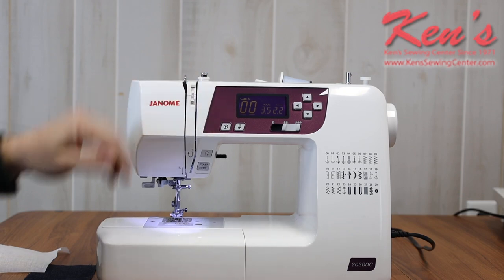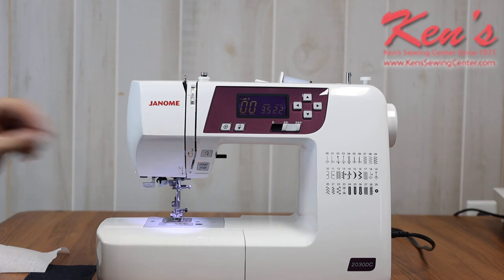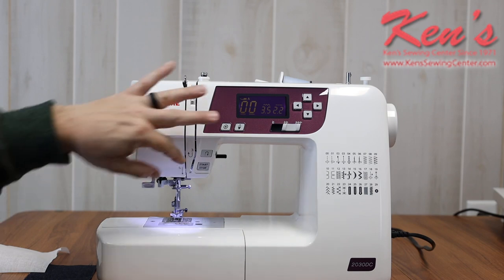The auto lock feature ties that stitch up underneath for me so it's hidden and out of the way. You'll never see it but the stitch is securely locked. I still do have traditional reverse, but if you've ever noticed on garments, with reverse you can see that back tack on top — so you can do either one.